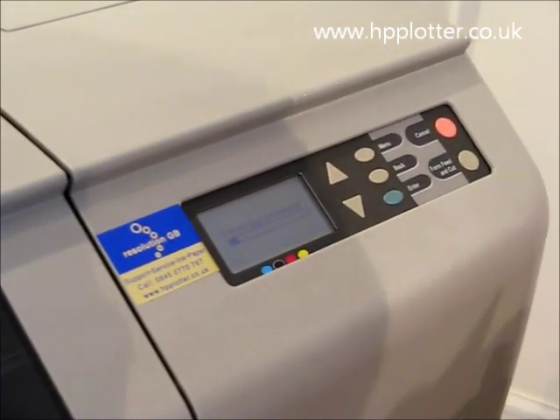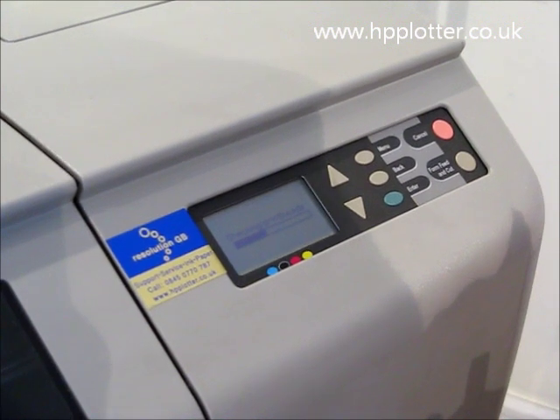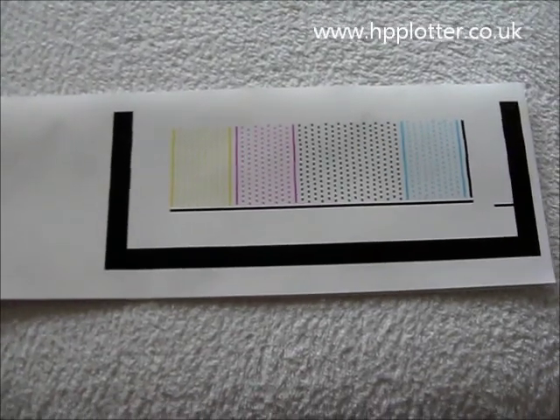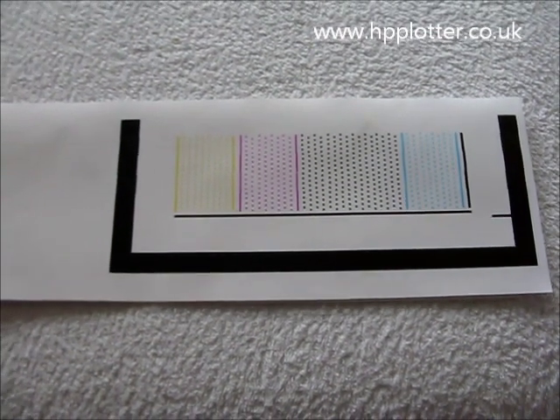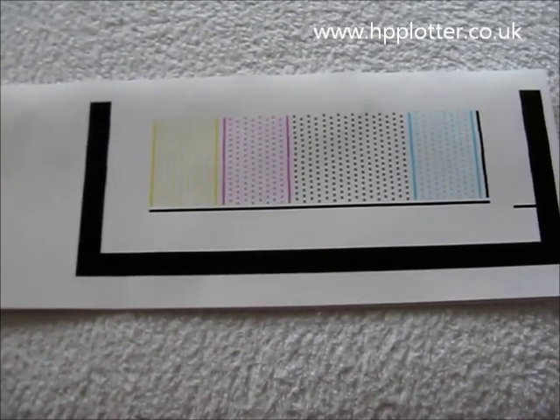Now what the DesignJet will do is go through and actually print an alignment page, just to make sure that print head is working correctly. After replacing the print heads, the DesignJet produces a print head alignment page, which should look like this.